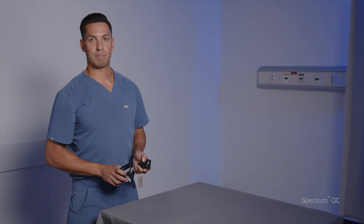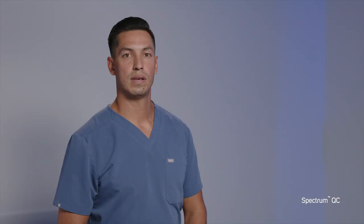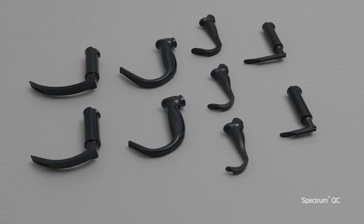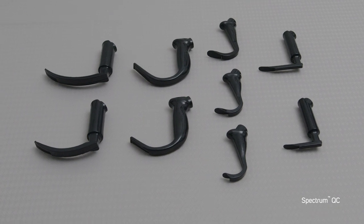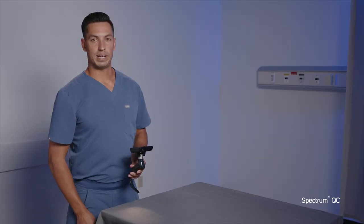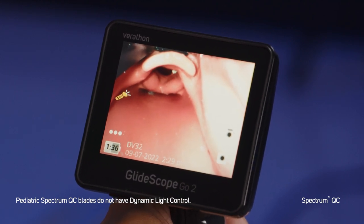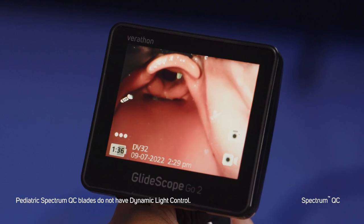GlideScope Go 2 is compatible with the Spectrum QC blade portfolio. Both devices feature Varathon's magnetic quick connect technology. GlideScope Go 2 is not compatible with the first generation Spectrum blades that have an HDMI-like connector. A way to differentiate between the Spectrum QC and legacy Spectrum blades is the packaging — look for the QC logo. Spectrum QC blades are single-use and cannot be reprocessed. Spectrum QC has 9 blades in its portfolio: 5 hyper-angulated blades, 2 Max, and 2 Millers. Spectrum QC blades also have dynamic light control, known as DLC, which optimizes image quality and brightness at the vocal cords. DLC can be enabled or disabled based on your preferences.